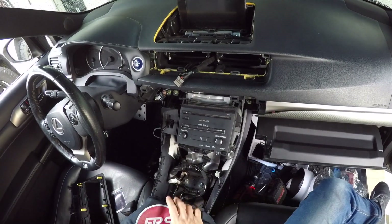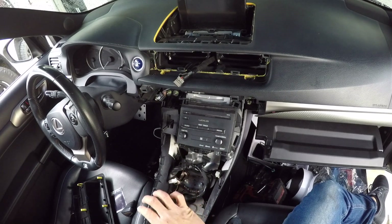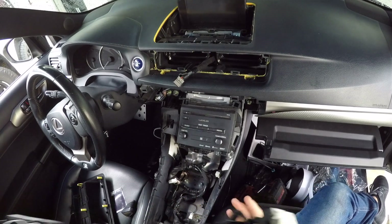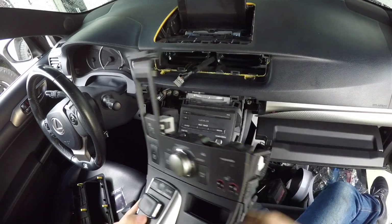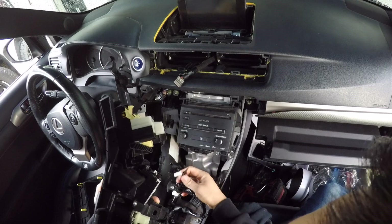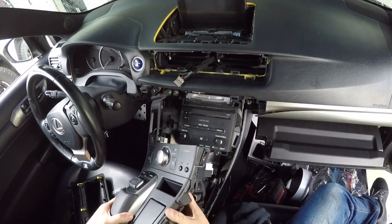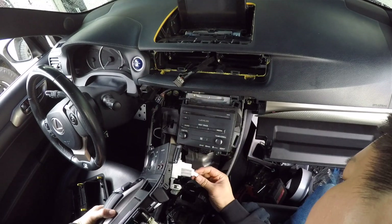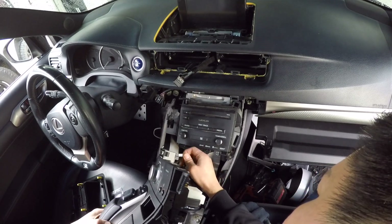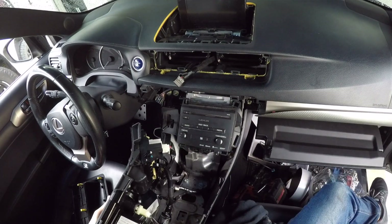Mount the center console area first because I want to test it for proper operation before finalizing and putting everything else back. This needs to be connected so we can use the controller. Note: if you turn on your car without this connected you will get an airbag warning sign, but as soon as you connect everything back the warning lights will disappear. Everything's connected — let's do a quick test.